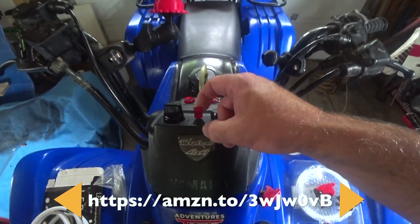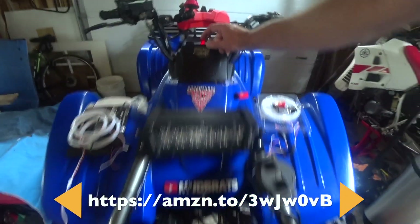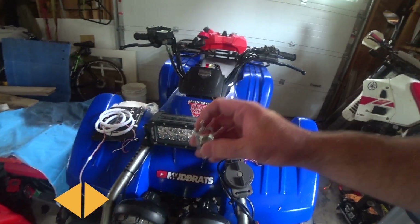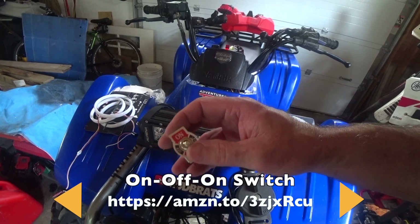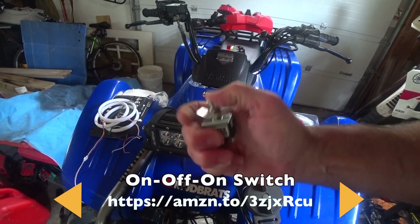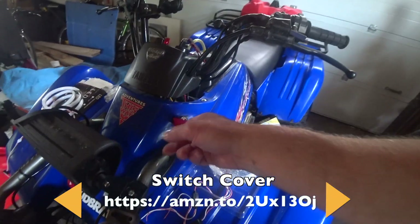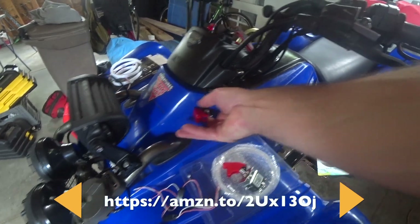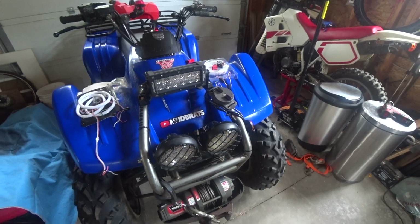I've got a switch with power running from the battery to it - it's an illuminated switch which works my light bar. I'm going to use the same switch position but with a three-way switch, so I've got light bar, power off, and then LED power. I've also got one of these trigger toggles - this one here is for the winch. The red looks really good and it covers the switch so you can't accidentally hit it.